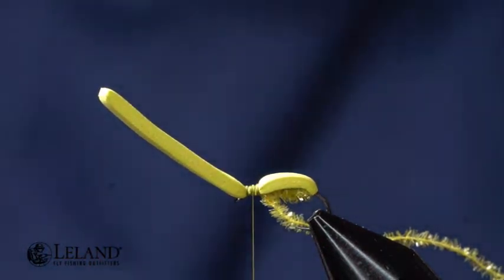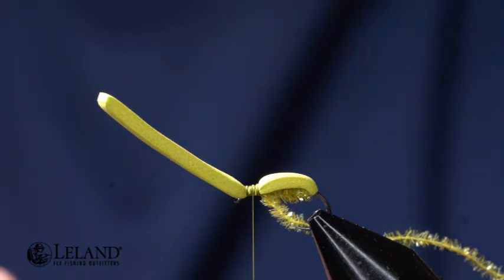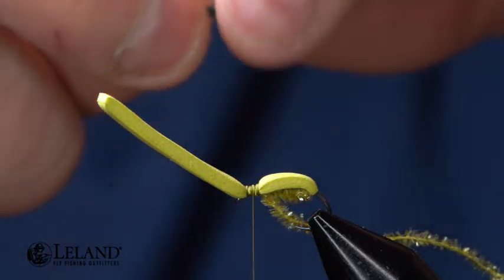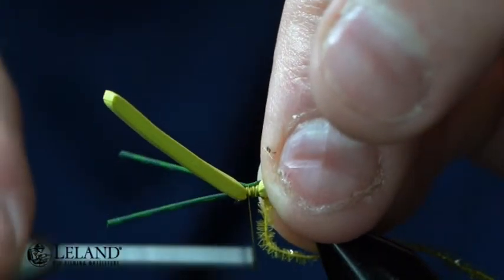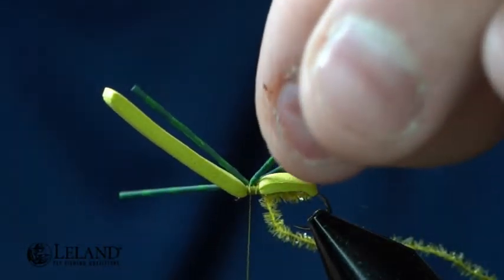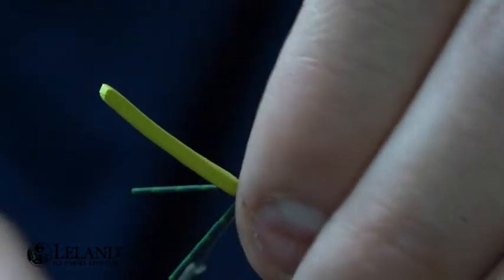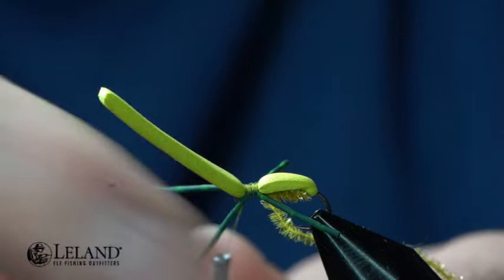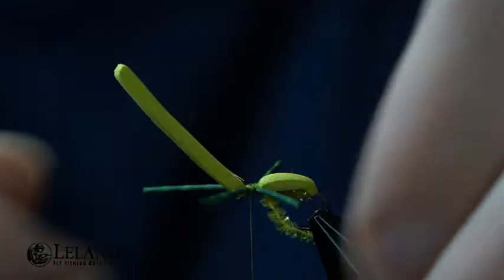For my legs I am using Semperfly's barred rubber legs. I'm going to even out the back side of these legs, lay them on my side with a loose wrap — one, two, three wraps — and cinch it down just a little bit. Now I'm going to pull them to the sides where I want them, pull it back, and wrap up towards the eye, making sure I get those even on the sides.